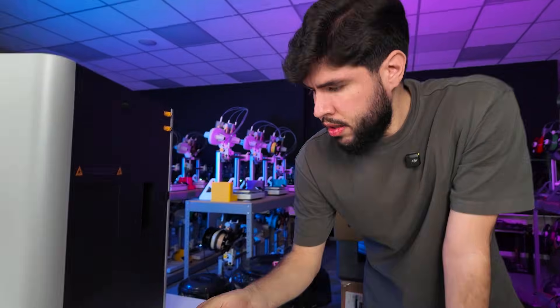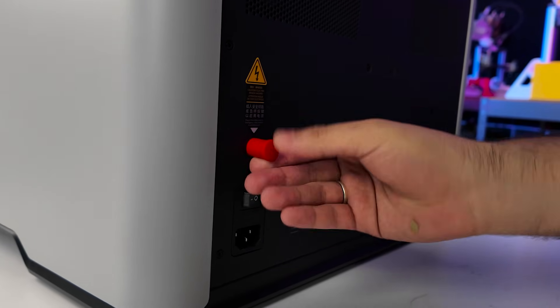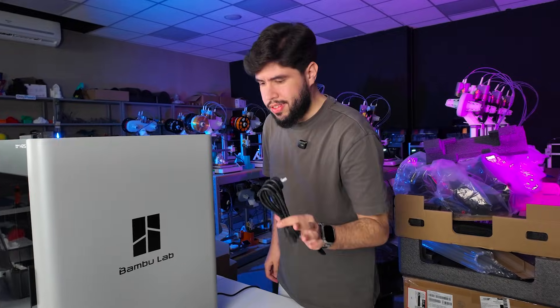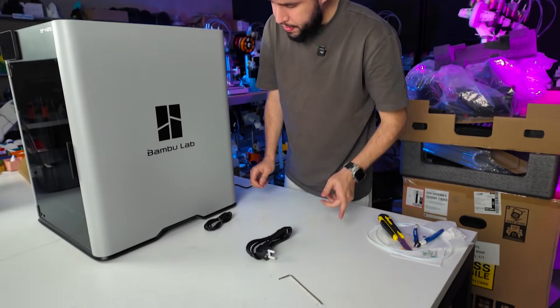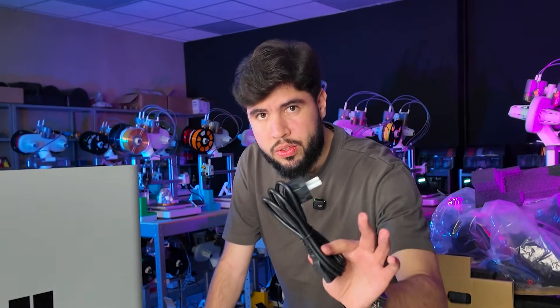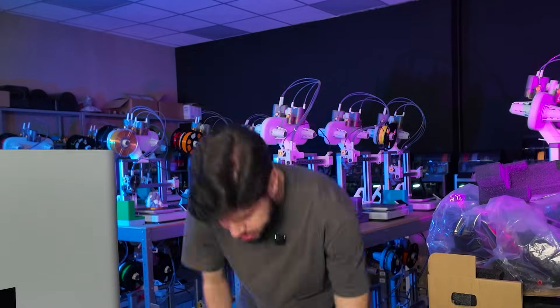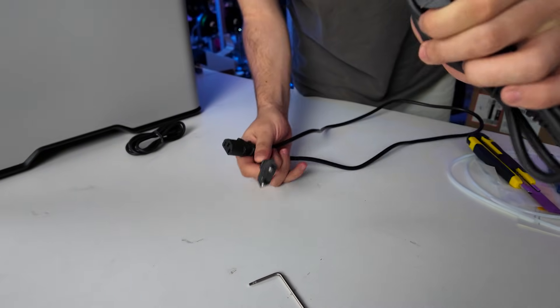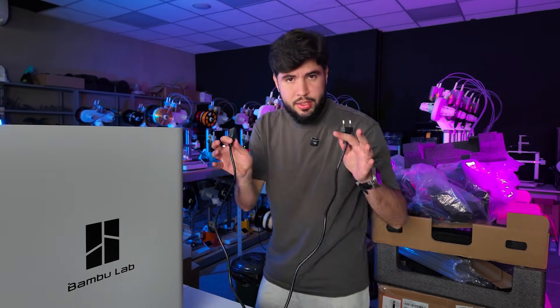Now it's time for the safety key. The power cable was inside of the AMS, and fun fact — this does not work in Brazil because we have a different format for this cable, so I can't use it without an adapter. Sometimes we are not the first option for manufacturers, so let's use my own cable.